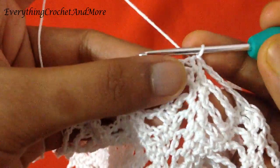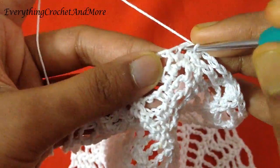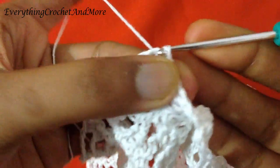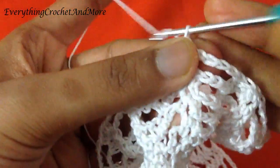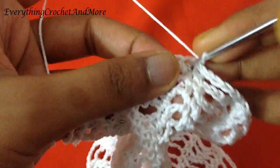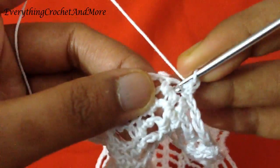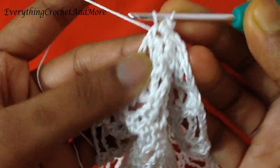Now round 20 begins with slip stitch in this chain 1 space. Then chain 1 and two single crochets in the same space: one and two. Two single crochets done.